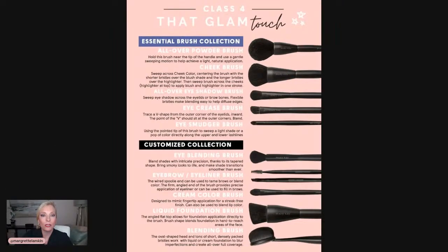Class number four: the Glam Touch Essential brush collection. Check out all of these brushes! I'm going to show you this brush collection and kind of what actually comes with it. It's got a little zipper pouch and it comes with five brushes. So I just want to show you which ones it actually comes with.